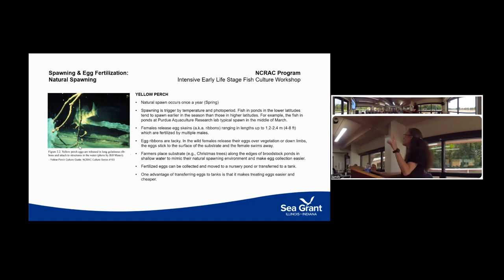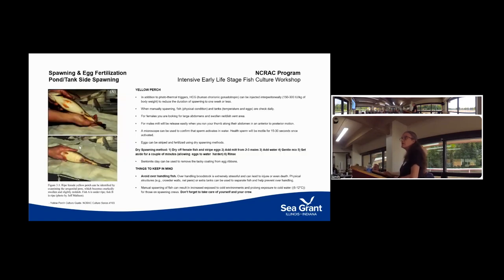When we bring fish inside, we simulate these same conditions. It's really common to put a substrate into the edge of ponds so you can collect the ribbons and give them a place to lay eggs — things like Christmas trees are commonly used in Ohio, and that allows easy transfer into an indoor facility. In addition to photo and temperature cues, you can also use hormones. The benefit of hormone injection is that instead of a two-to-three week spawning window, you get a one week or less window, which helps with manpower and synchronizes egg incubation. Because young perch are cannibalistic, you want to keep them relatively close in age.